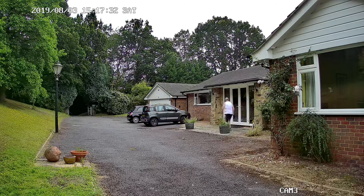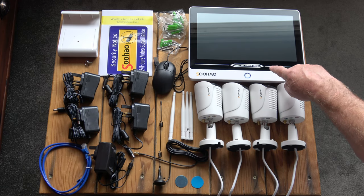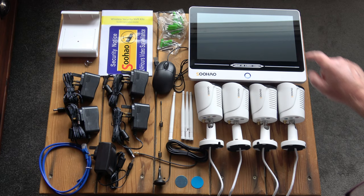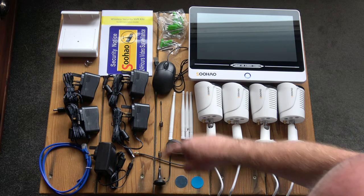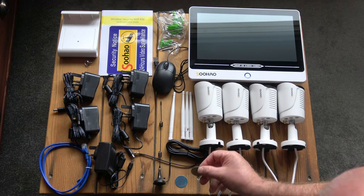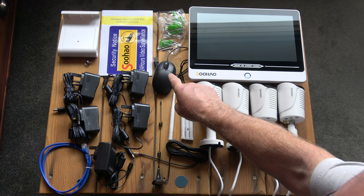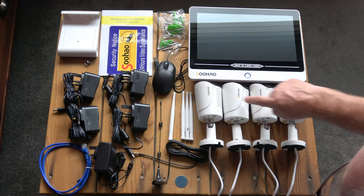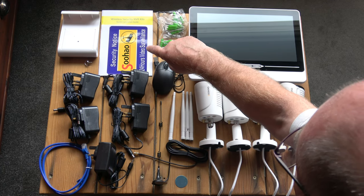So just bear that in mind. This is how the system comes packaged. Inside the box we've got the NVR and screen — they're both combined — four cameras, four wireless aerials. This is a high gain aerial and it's magnetic. There are two little stick-on bases so that you can mount it anywhere you want. We've got a mouse, four sets of fixtures and fittings for the cameras, a quick installation guide, and a sticker to say that you've got security surveillance.